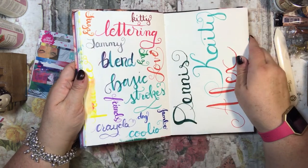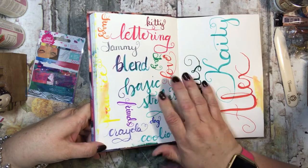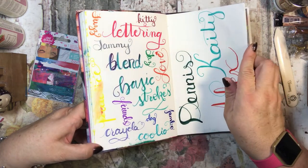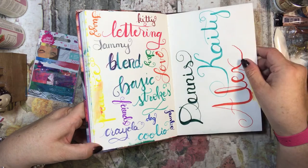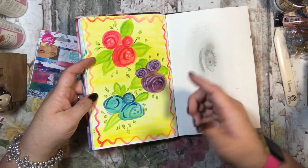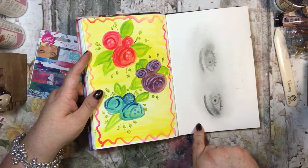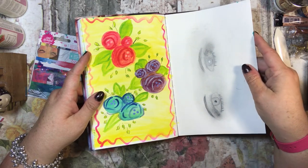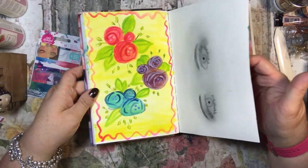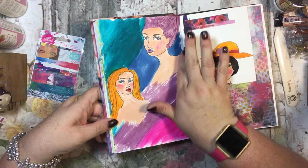Here's more lettering — I was using a Crayola pen or marker for some or all of these. Then I was doing roses or flowers — I'm not sure if they're exactly roses — and then some eyes. Not my favorite; I don't think it's awful but I don't like drawing eyes very much.